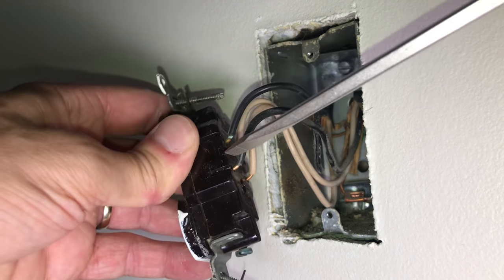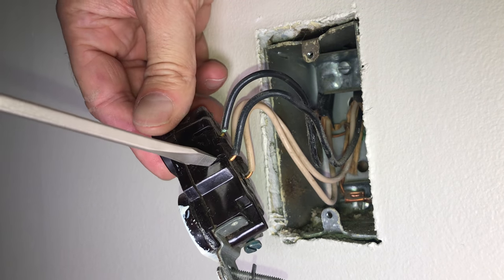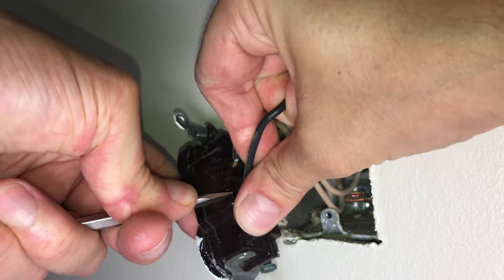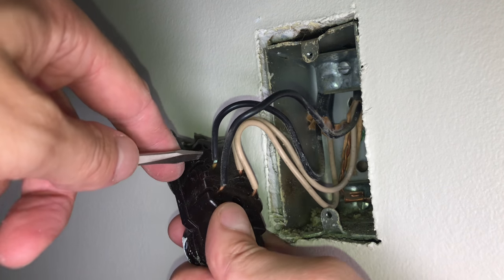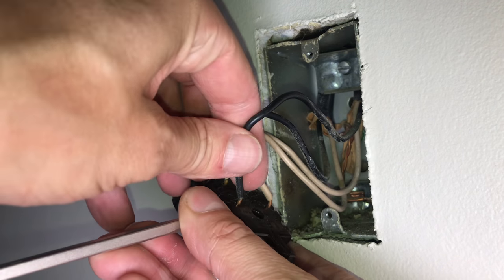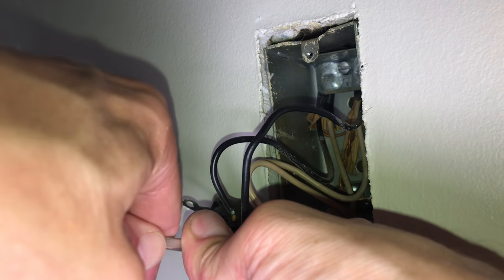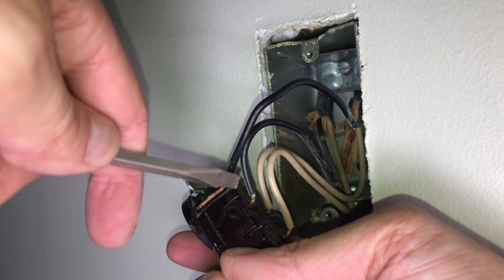Now it's time to remove the old outlet. You can see the wires are just stuck into the back side. To get those out, there's a small hole or slot that you push a screwdriver into, and that releases a spring holding the wires in place. By wedging my screwdriver into the slot, I can forcefully remove the wire from the outlet. Alternatively, many outlets use screws to hold the wires — I find that method much easier to work with.